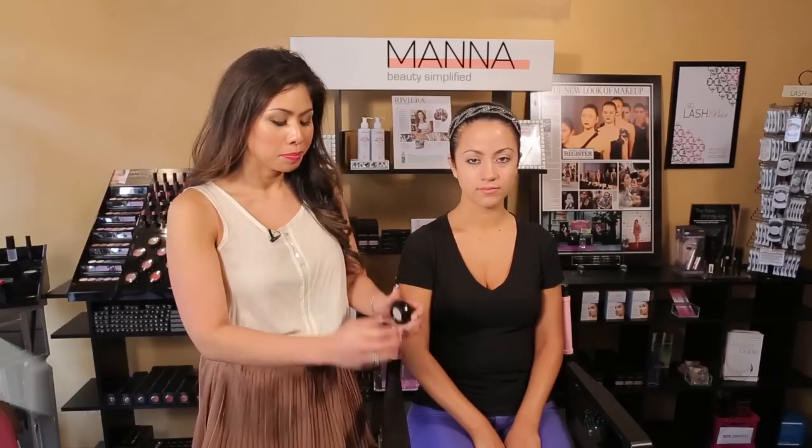We're going to start by prepping the face with Primetime. This is an under-eye highlighter as well as an eye and a lip primer.